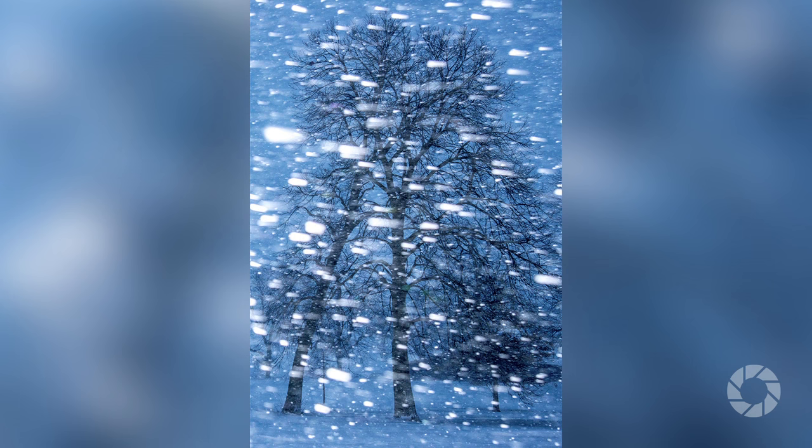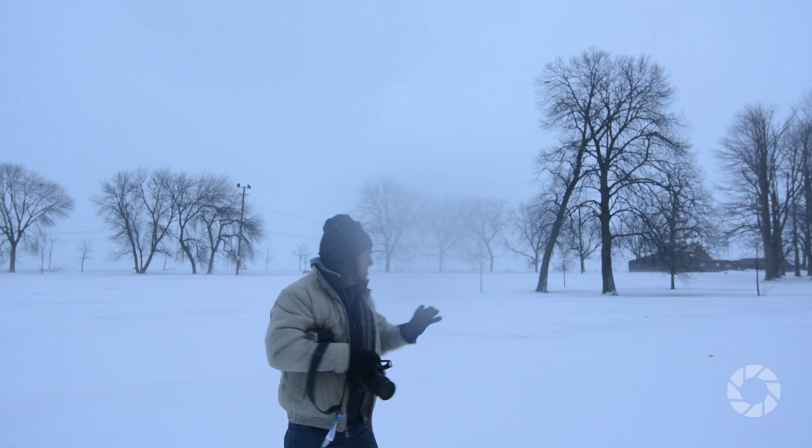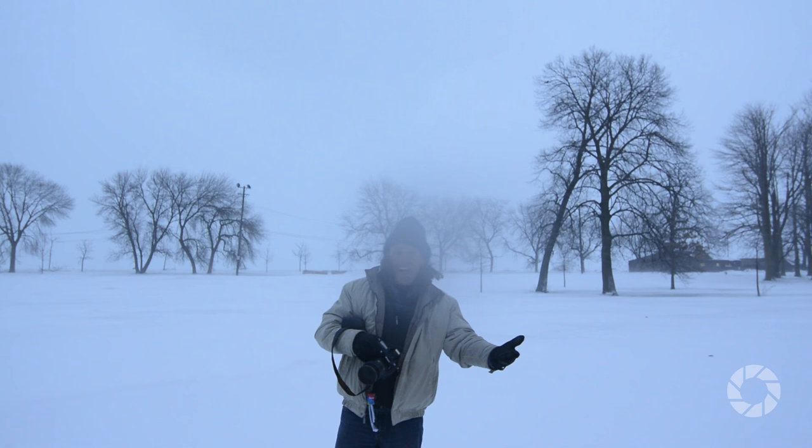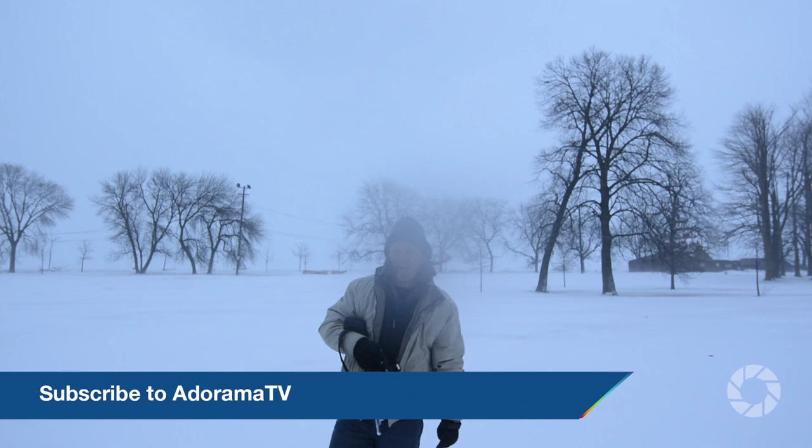One, two, three. Take a look at that. I think you'll agree, we can clearly see the blowing snow. That's all there is to it. Set an ambient exposure for the scene behind you — in this case, F8 at 1/125th of a second — to get that stark, somewhat contrasting silhouette of the trees against all the white. Then bring in the flash to illuminate the blowing snow. Pretty simple.